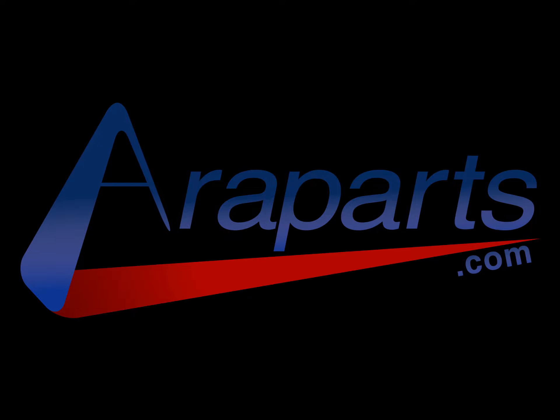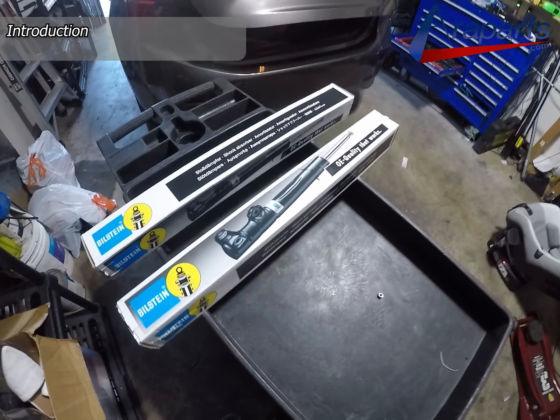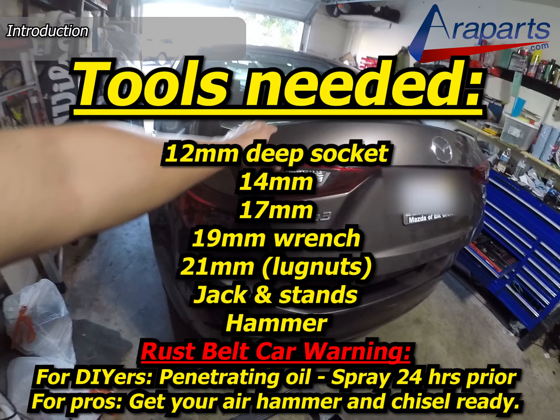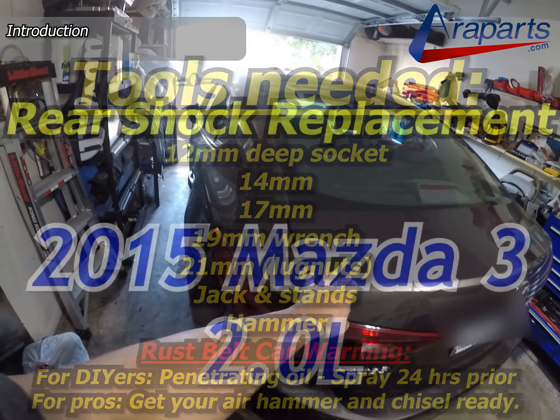This video was brought to you by my website AeroParts.com, high quality genuine parts. Remember when I said you'd be seeing more of this car? Yep, there's more of this car. Today we're going to be replacing the rear shocks in this 2015 Mazda 3.